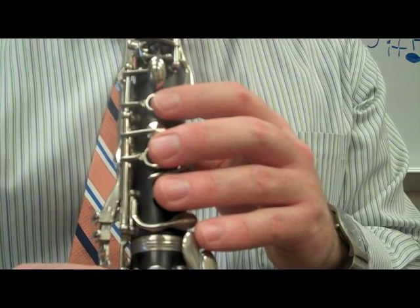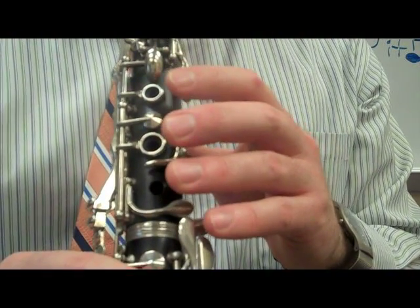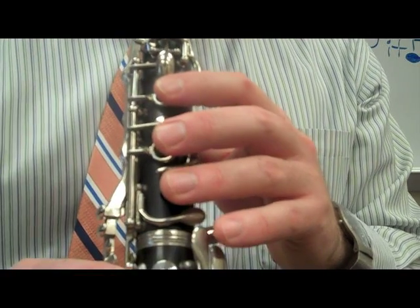And the note that I ended on, and we end the song, is a G. So the last phrase of the song sounds like this.